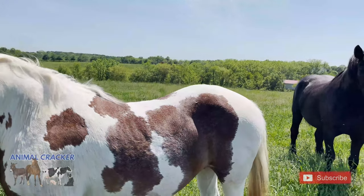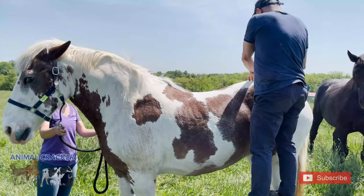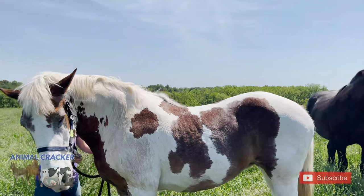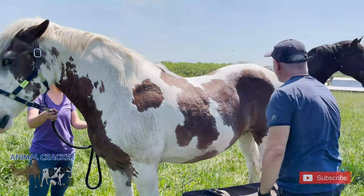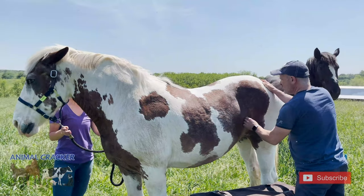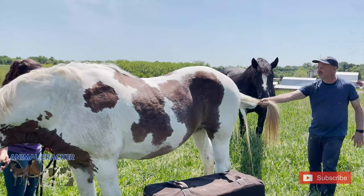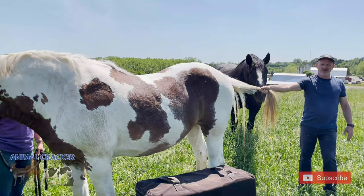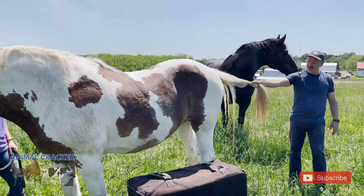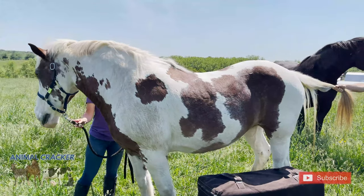Whoa! I just got bumped. I'm getting bumped. But here we're going to adjust this sacrum now. Comet's checking me out. I got knocked again. I'm just going to do a little tail distraction. I'm waiting for her to pull away from me. Do you see the licking? Catch that on the face. And let that go.